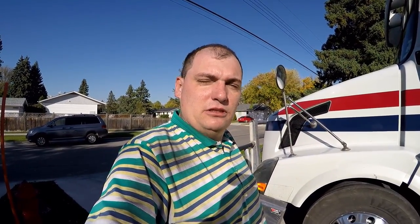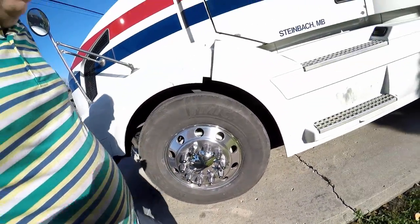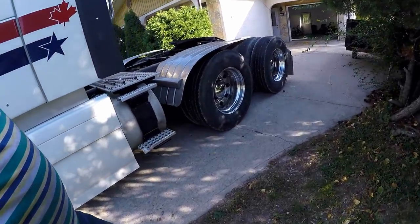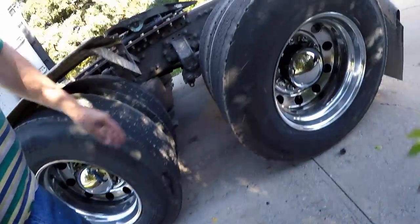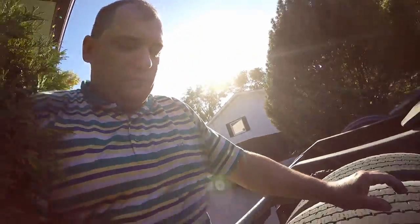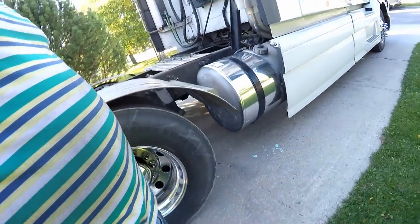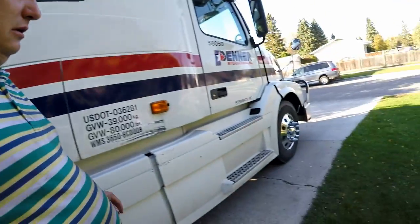We are done with the polishing. That's how they look — I think that looks pretty good. These ones in the back are looking pretty good too. It's fairly windy out here, but these ones are looking pretty good. This tank looks a lot better — you can actually see yourself in there pretty much.